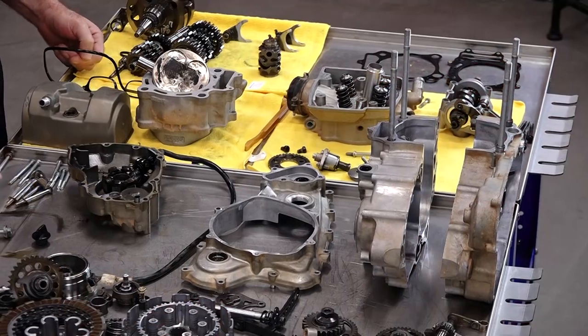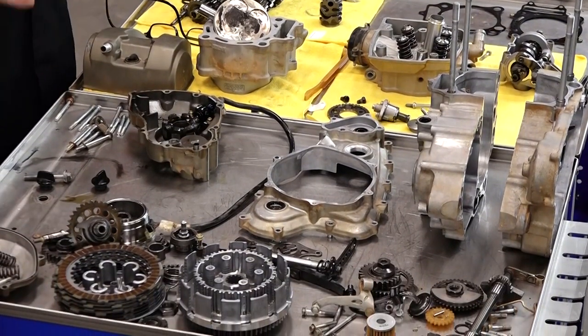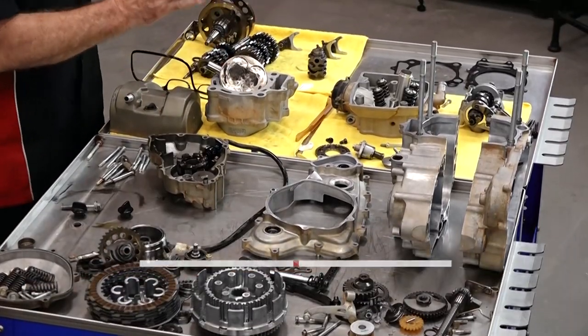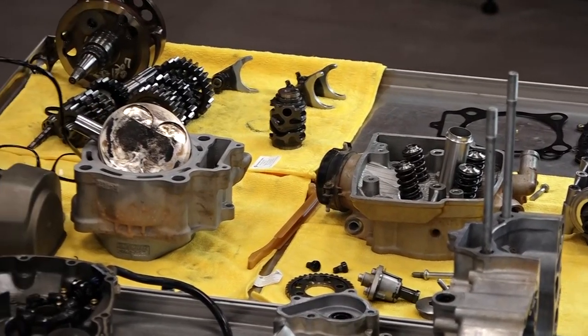Hello, John Talley here with Partzilla.com, and laying out on this table before you is a completely disassembled 2005 Honda CRF450R. Today we're going to be concentrating on putting what I call the bottom end together. We've got the cases all cleaned up and we're going to focus on getting the transmission put back together, get all the seals and bearings pressed in, get the crankshaft in there, and actually closing the bottom end back up. We're using a combination of parts, either OEM or a kit that comes from Wiseco. Let's step over to the table and take a look at what I chose to rebuild this particular motor.